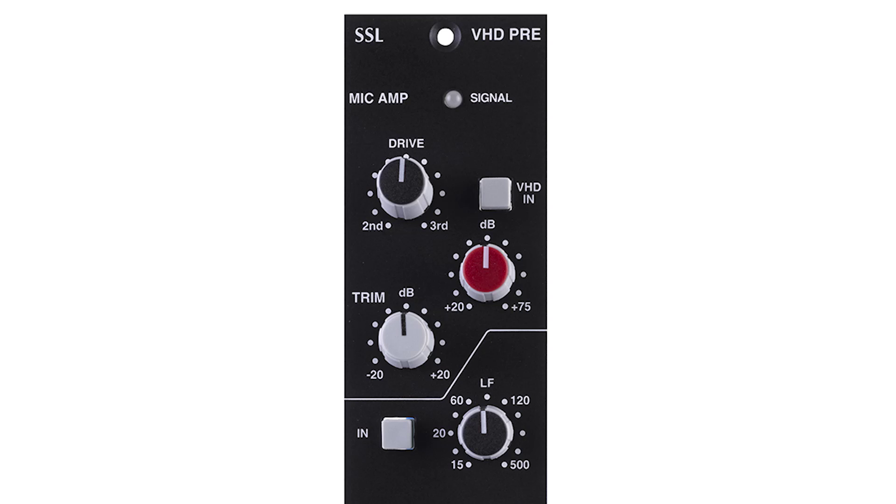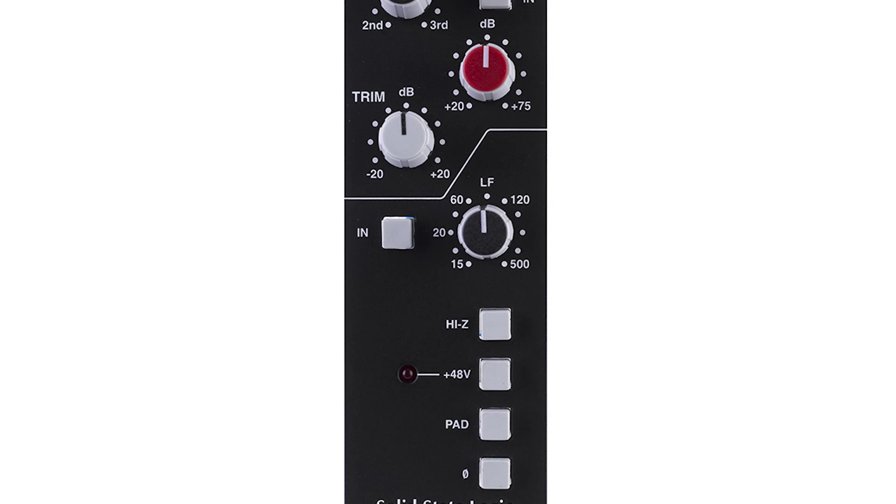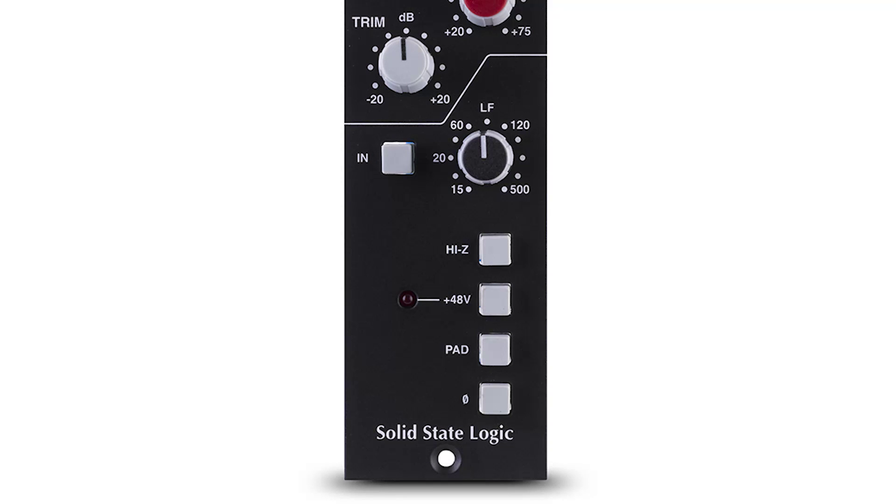It also has nice features like a signal present LED, a switchable 15Hz to 500Hz LF filter section, a Hi-Z impedance switch for mic impedance matching, 48V phantom power, a pad to enable the VHD system to be used as a line level processing device, and a phase invert switch.